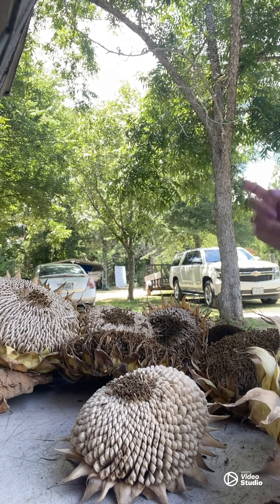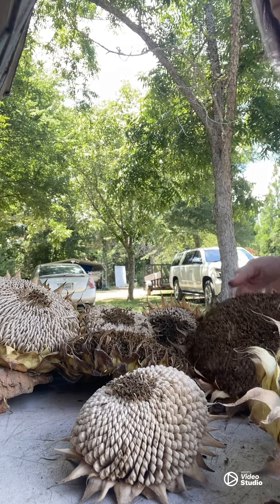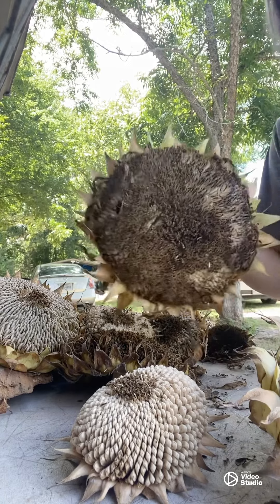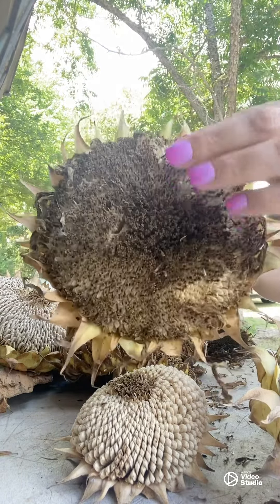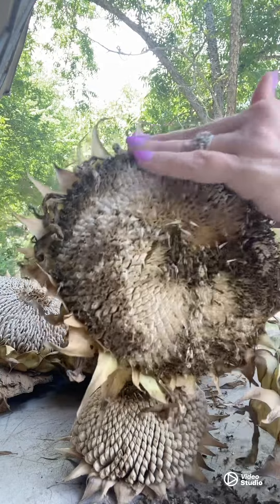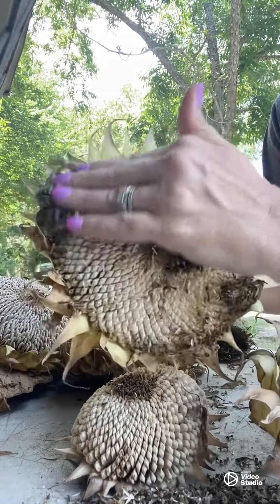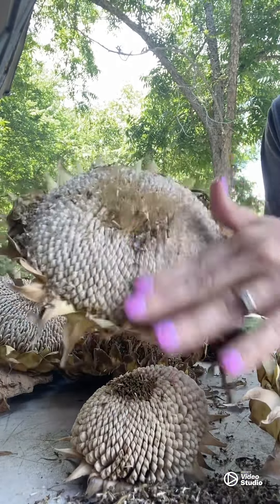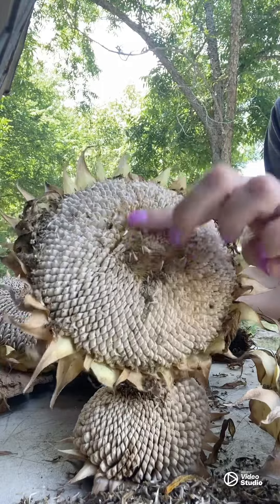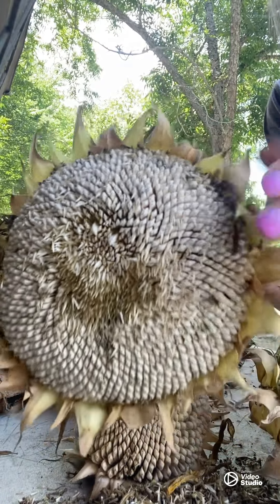So I cut my sunflowers and I've let them dry a little bit because they had bugs all over them. As you can see, there is a protective coating, but after it has dried it literally just comes right off — you can just wipe it right off. To be honest, it's kind of satisfying to wipe these off. It just comes right off, and then you can see all the seeds.